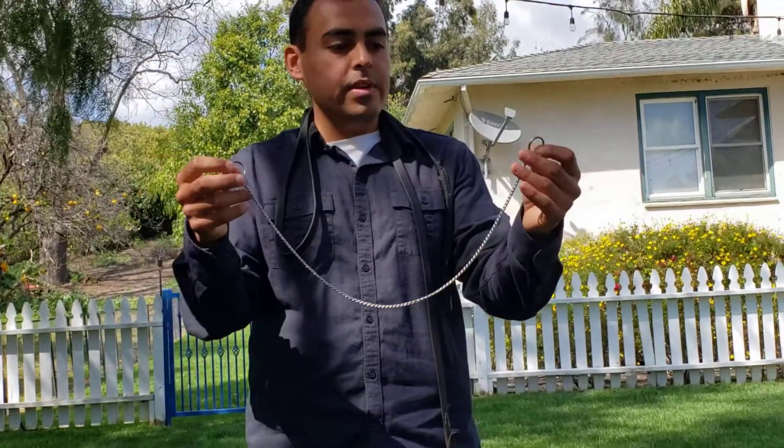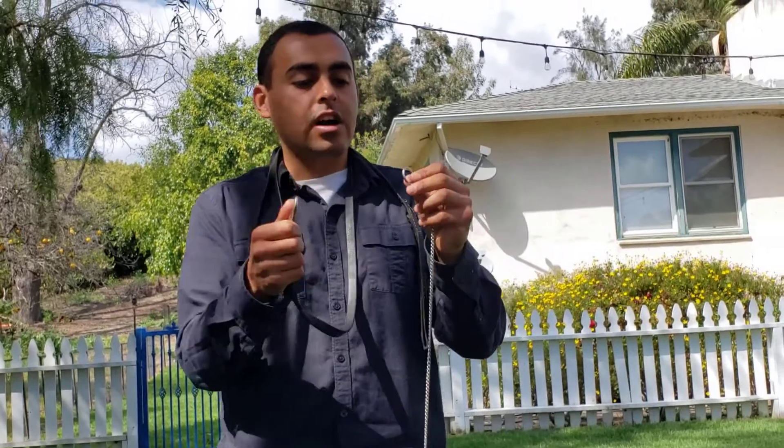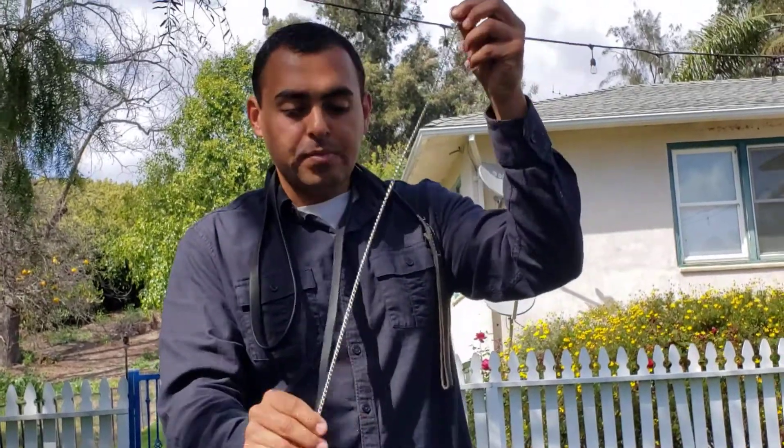So we have our center chain right here. It's the same on both sides. It doesn't matter which side you get your regular slip collar on. It could be this way, it could be this way, or it can be this way. It doesn't matter. Once you have this on here, leave this part alone.